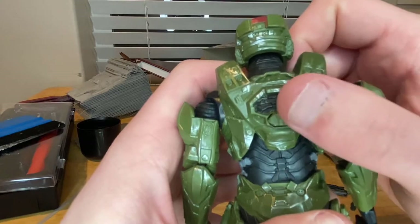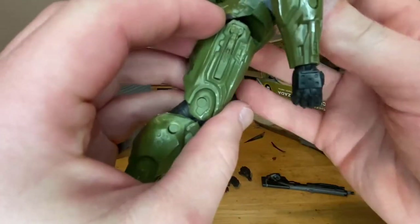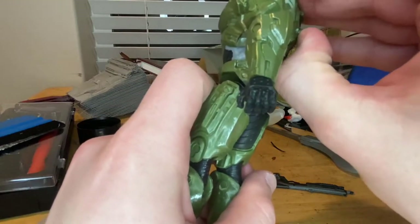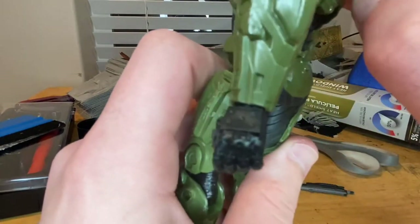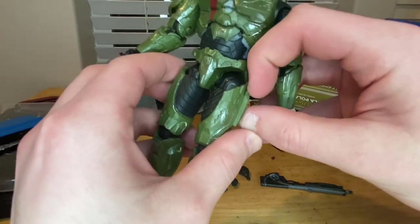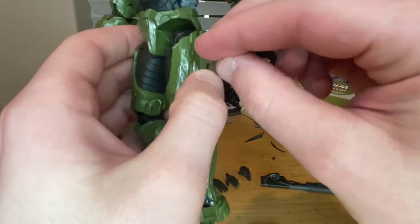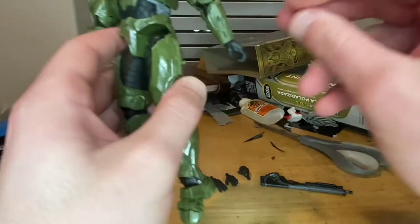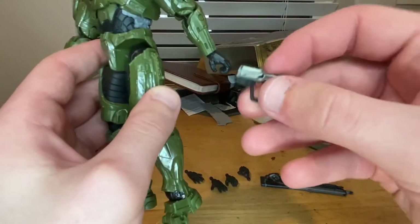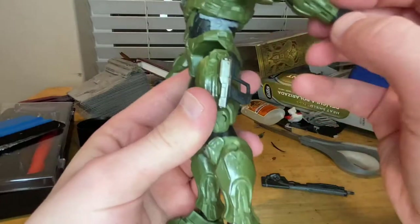There's also that back piece I almost forgot. If you flip a piece on his hip around, you can holster his pistol there. You take it off, flip it around, and there's a peg on the holster and a peg hole on the pistol to plug it in — though it ends up pointing upward toward him, which isn't ideal, but it works.